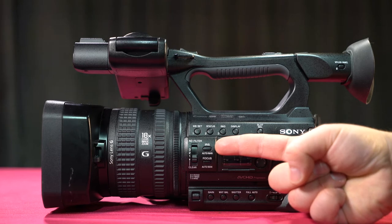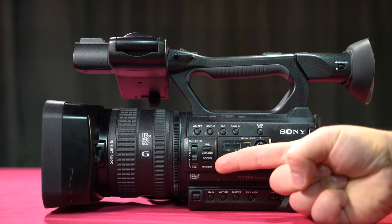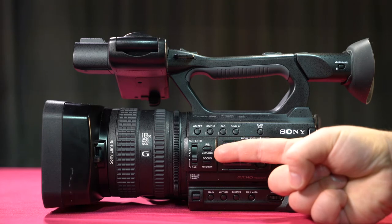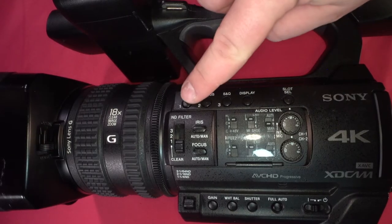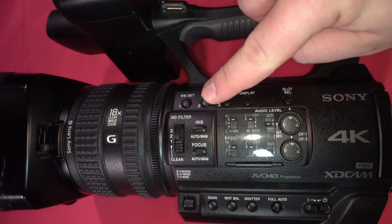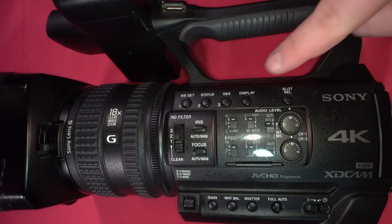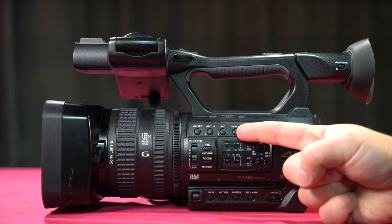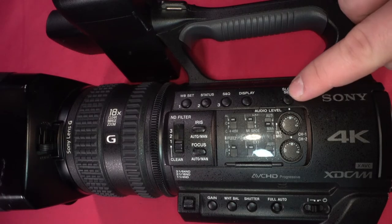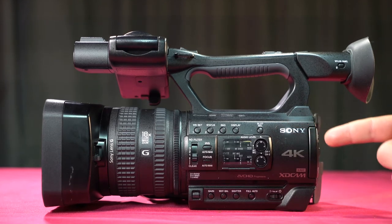We have the iris auto/manual toggle button and the focus auto/manual toggle button. If these are in manual or auto, it would show up on your LCD screen as an icon or in your viewfinder. We have WB set for white balance, and status which toggles sound information on your viewfinder and LCD screen. We have SNQ that deals with speed, and a display toggle. The slot select allows you to select between slot A and slot B — you can put in two SD cards and slot select lets you choose one or the other.